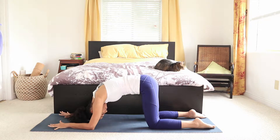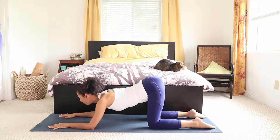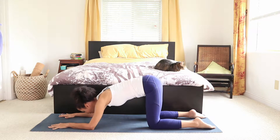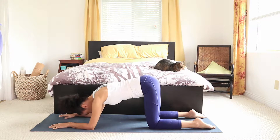Let's do one more. Keep pushing tailbone up, chest forward a little bit more. And exhaling in cow, tuck everything under. Back to center.